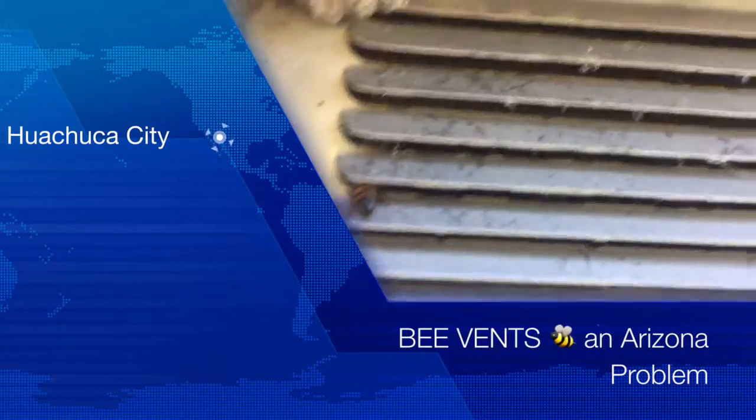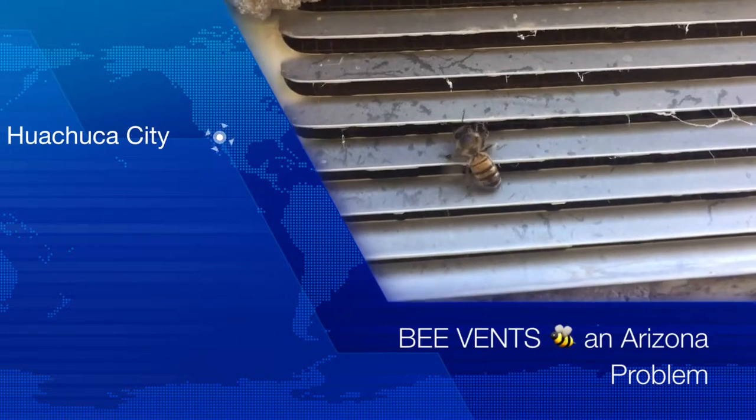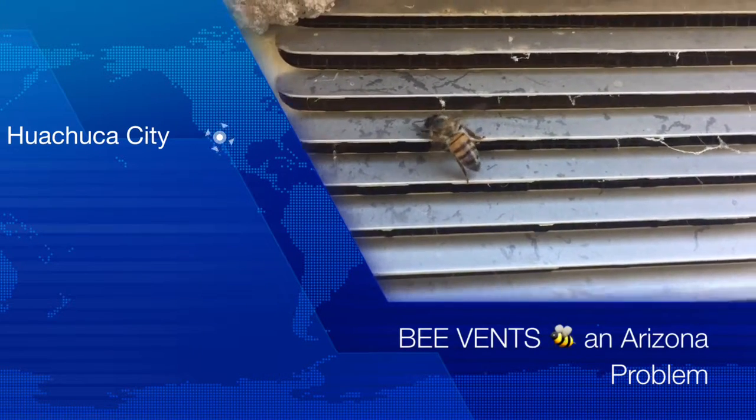I suppose there's no way — we got to cement it in. There's no way to get that out. You know what we can do? Push them down.